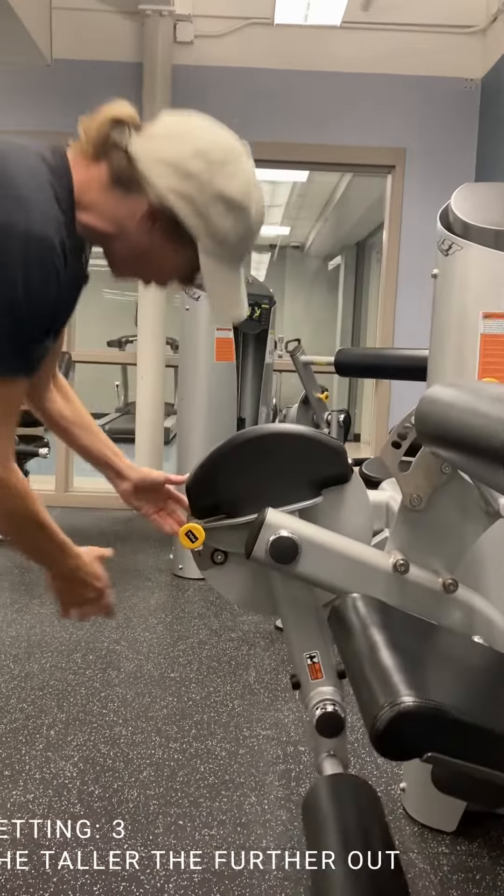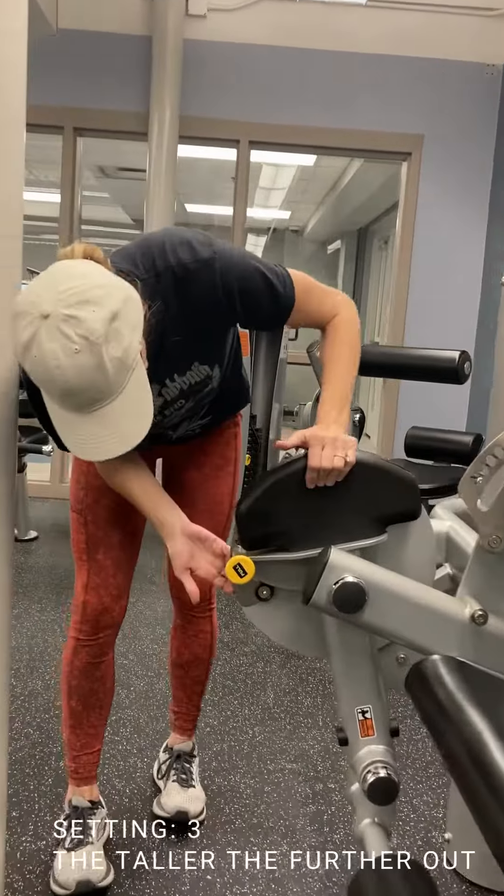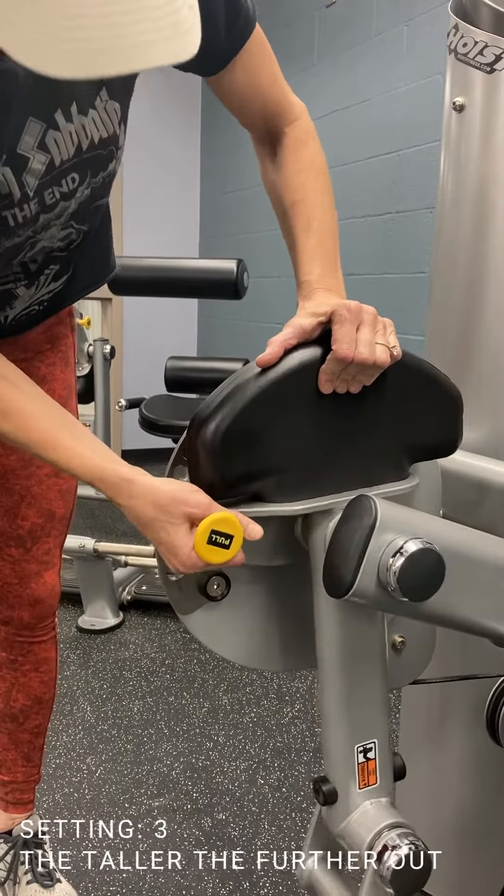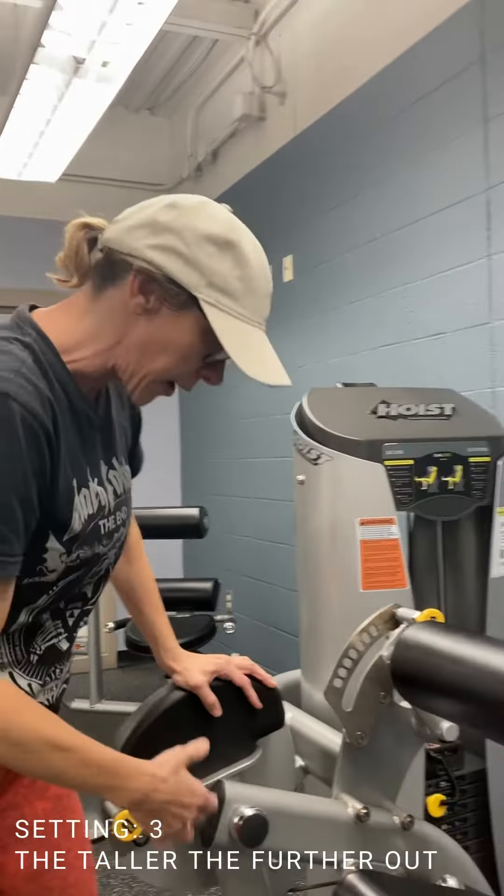I would put this on hole three, that way it's not shoved up under there — you can see one, two, three. Now, the taller you are, the more you will probably come out.